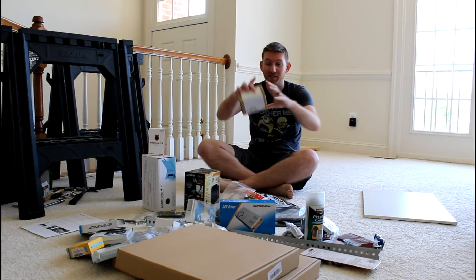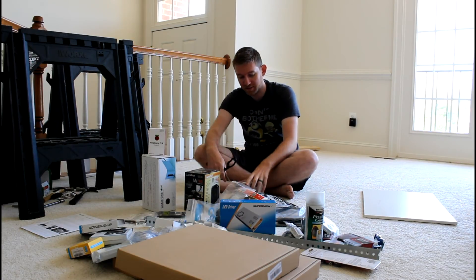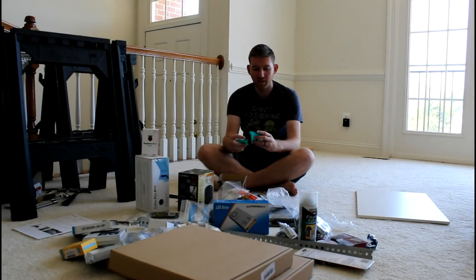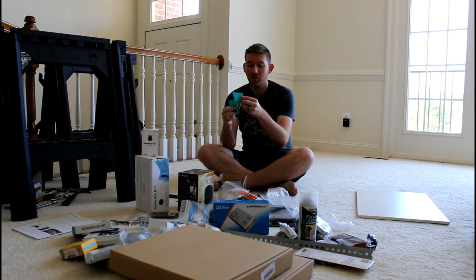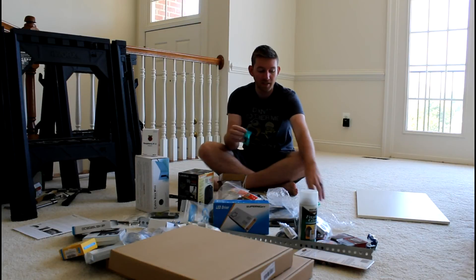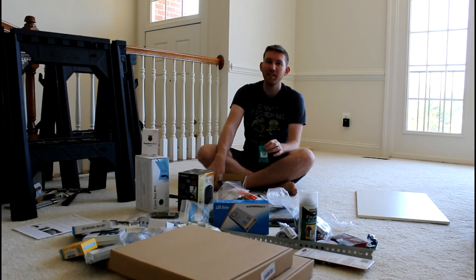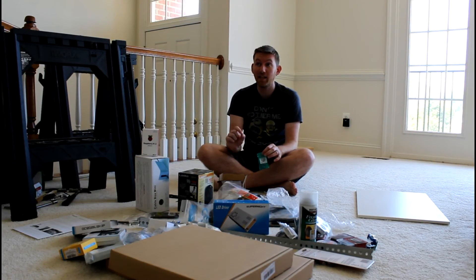We got a new package this week from China, so we're going to go ahead and open that up. In the package from China we got a digital light sensor and a temperature humidity sensor — very important. We'll be using these for the motherboard. I'm not sure how much of the motherboard we're going to get done today besides the hole cutting. We might put the fans in and the air intake box that we opened up last week.